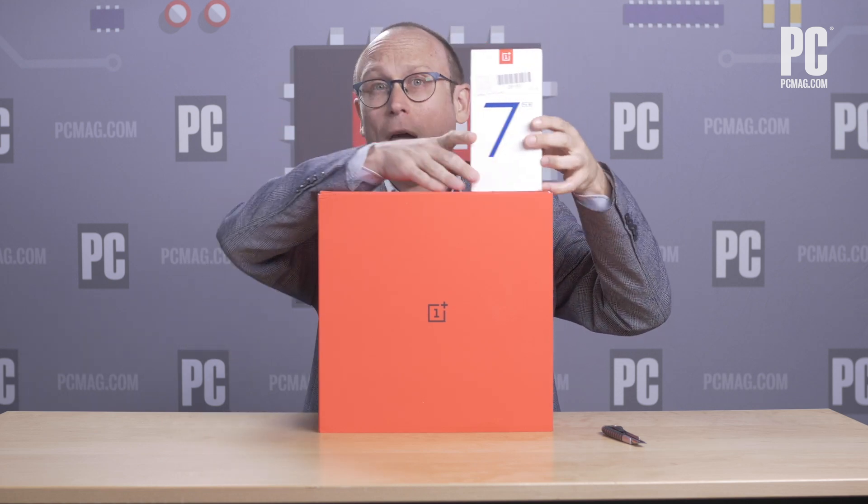This is the box for the OnePlus 7 Pro and 5G even. Like 5G, you would think it would be bigger. But no, it is a normal sized phone box. But for the OnePlus 7T, this thing arrived.